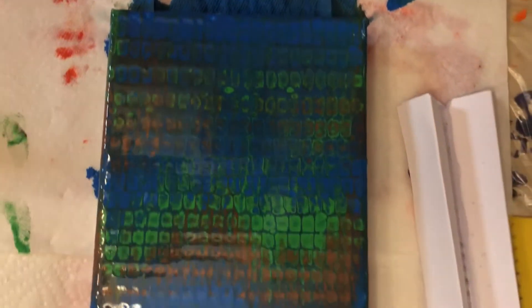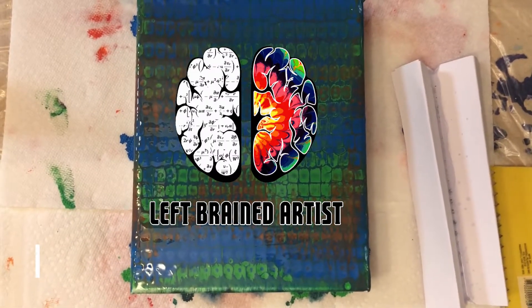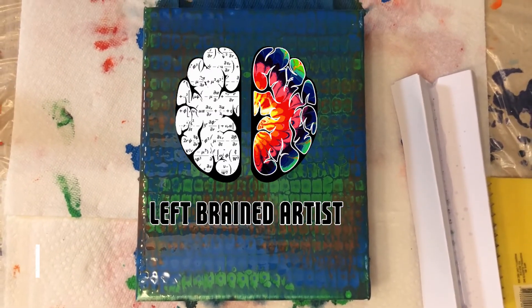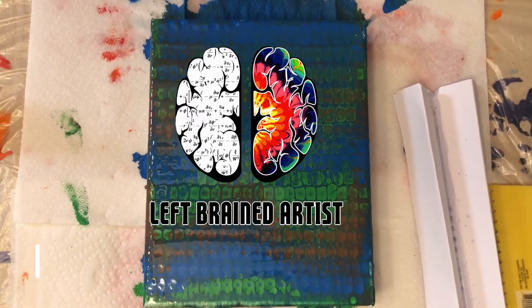If you want some more information about pours like this, you can go to leftbrainedartist.com. Find out about the paint calculator, different types of paint. I hope you enjoy this tutorial — give a like and subscribe if you want to see more. Thank you.